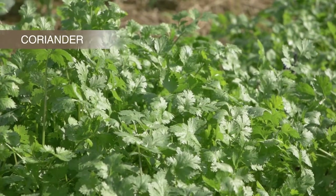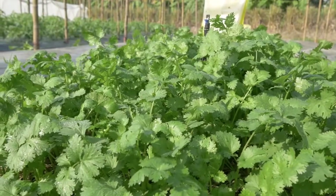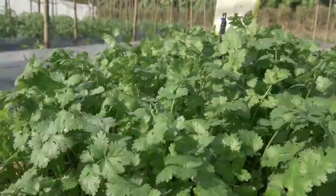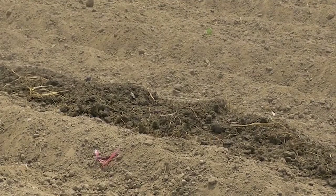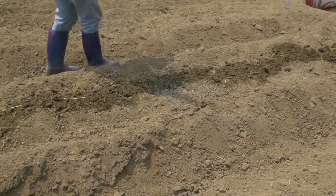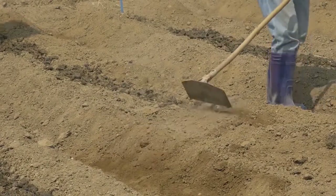You may need to adapt the techniques to the variety of coriander chosen, the planting season and sowing method. The narrow paths will help with irrigation and drainage. Broadcast 60 grams of NPK fertilizer and 3 kilograms of organic fertilizer every 2 meters along the length of the bed.